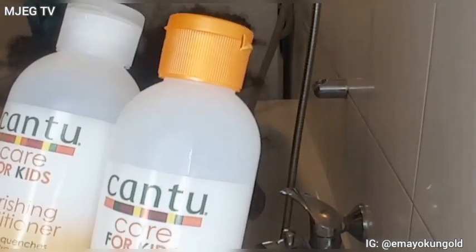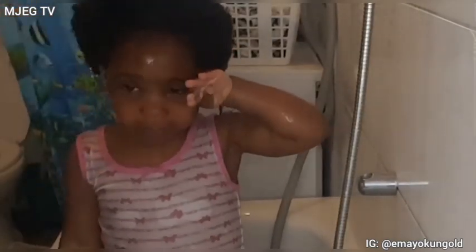So guys, we are in the bedroom at the moment, ready to wash her hair. The Cantu for Kids I'm using is the one with shea butter, because shea butter works best on her hair. The first thing I did was to wet her hair with enough water, then I proceeded by shampooing her hair.